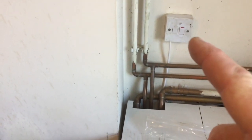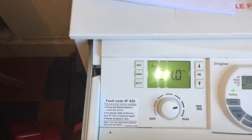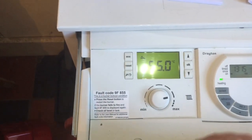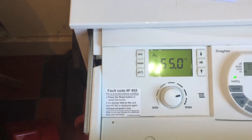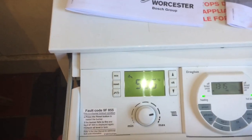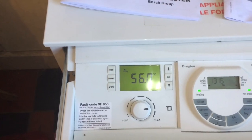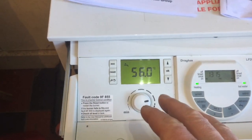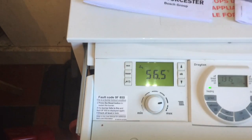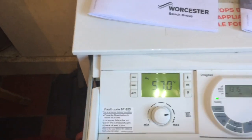Switch it off at the wall, then switch it back on, then press your reset button. It still won't do anything, but press the reset button again and it will reset it and try to feed the oil through. When you do that 5 times again it will lock it out, so do the same thing again — turn it off and on. I did that about 10 or 15 times and still couldn't get anything to work.